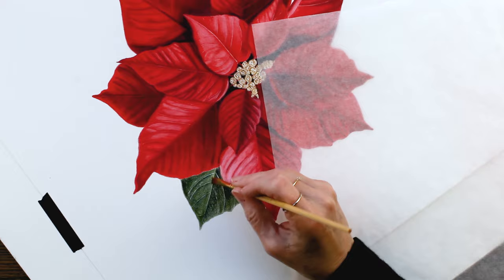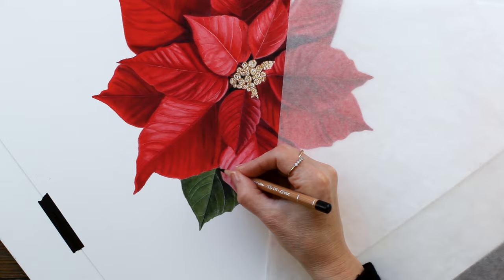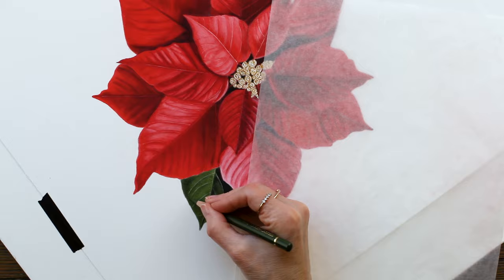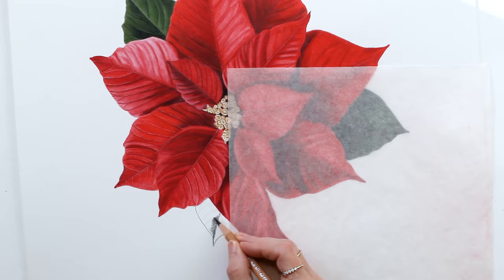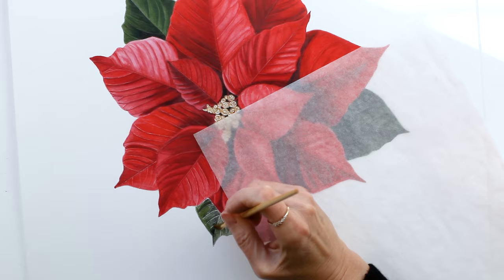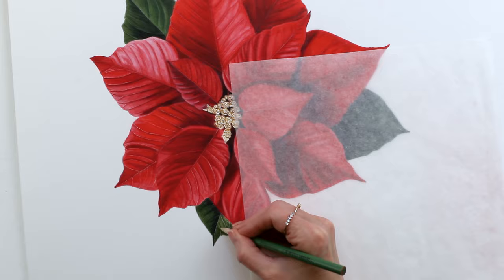Blending those with solvent in the exact same way, and again just working back and forth to create those shadows and highlights. I wanted a nice dark contrast in these leaves, but I also wanted to make sure there was some shape there — I couldn't just draw one color of dark green, so I did work back and forth.